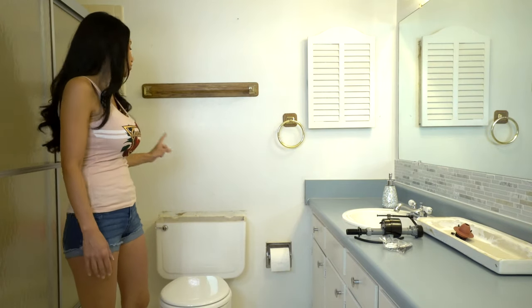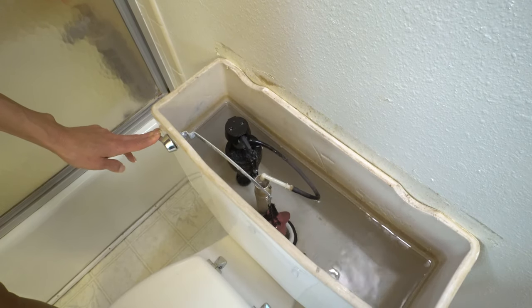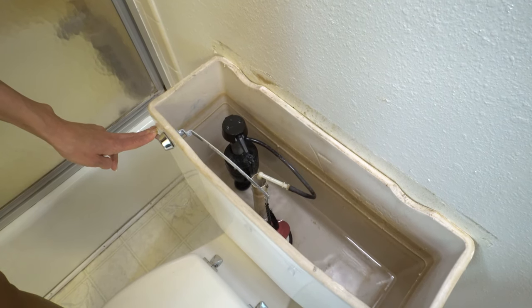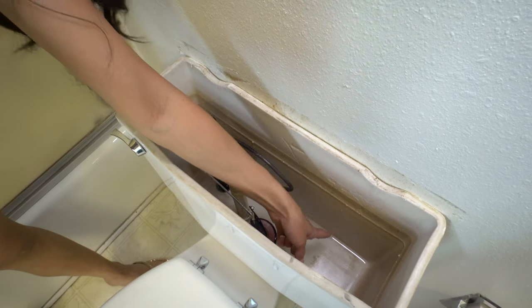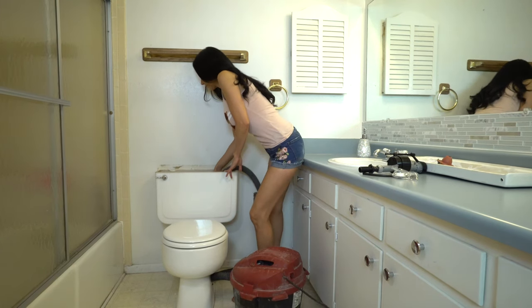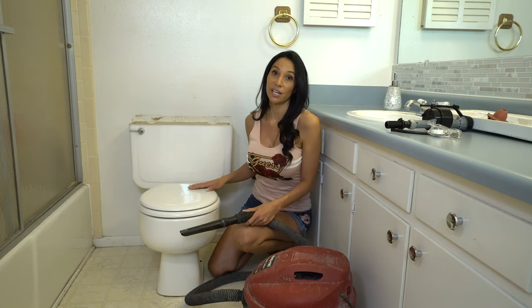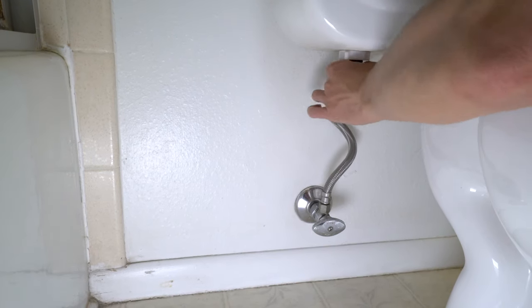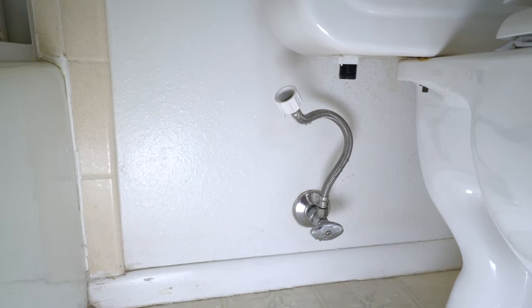So the first thing you want to do is make sure the water's off. Then you want to hold down the handle till all the water drains from the tank to the bottom. Drain as much as you can. As you can see, there's still a little water in the bottom of the tank — you can use a shop vac or some towels to get it out. You definitely want to make sure and get all the water out of the tank, because once you undo it down here, whatever water is left will leak on the floor. A little water is dripping out, but not much — good thing I have a towel handy.